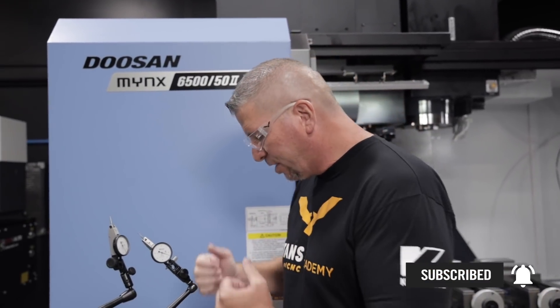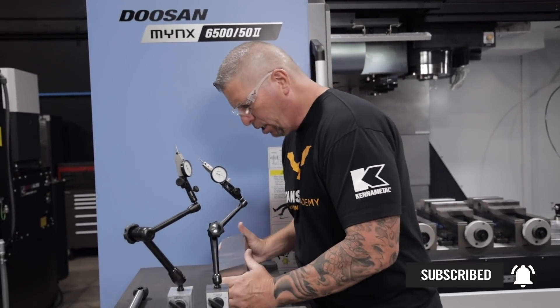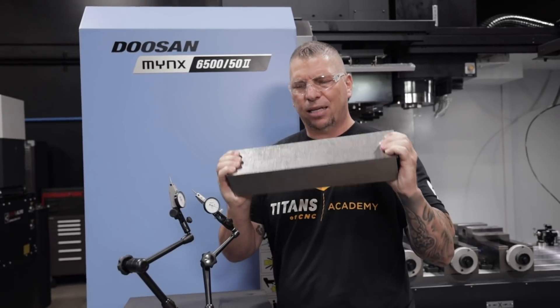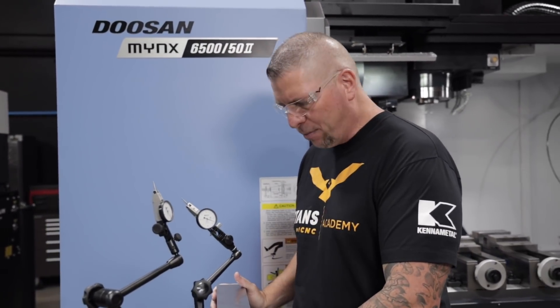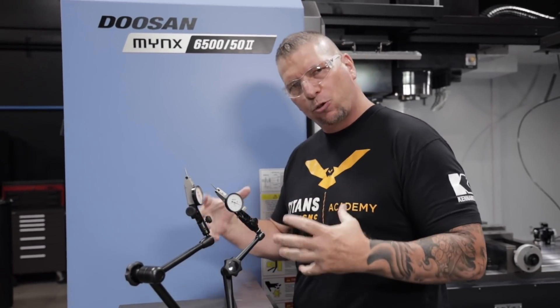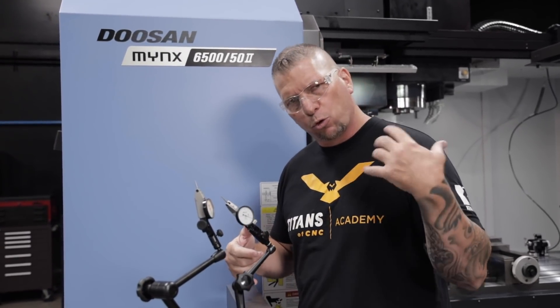So check this out. I got this cool piece of titanium — it's a big old chunk right here, nice and big, nice and stout. This is from TMS Titanium. These guys actually gave me some extra pieces, some drops that they actually had in stock. So I figured, hey, this is an awesome piece of material. Let's actually throw some tools in there and make something happen.